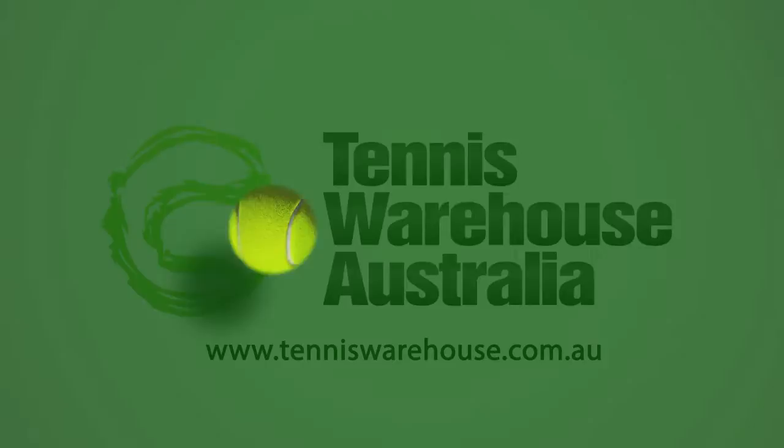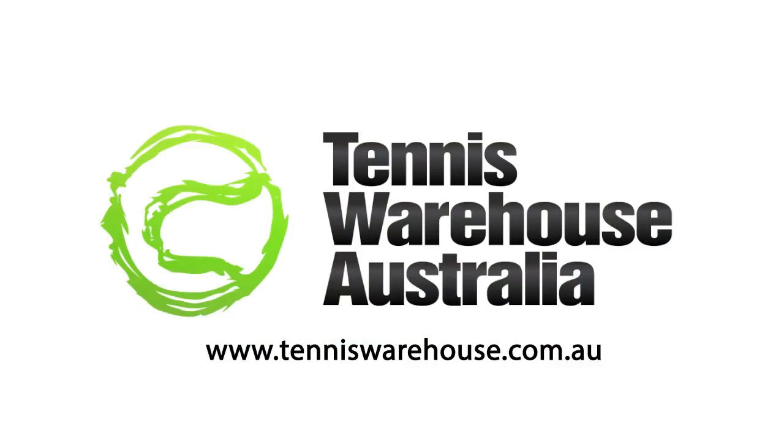So choose sensibly and always feel free to seek our advice on the phone or in store at Tennis Warehouse Australia. I'll see you next month.